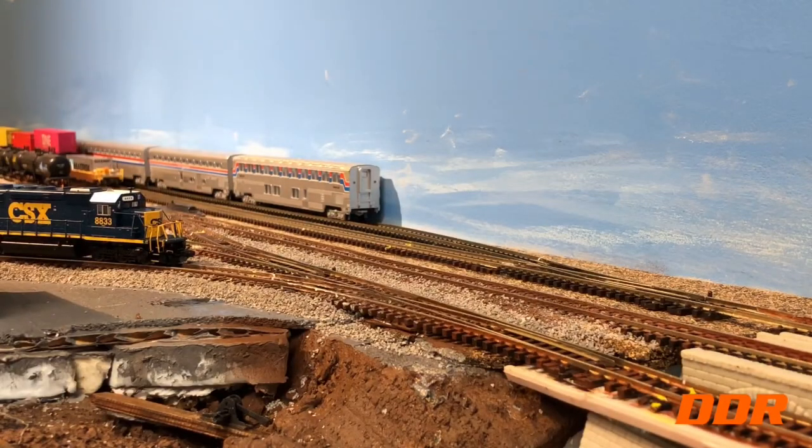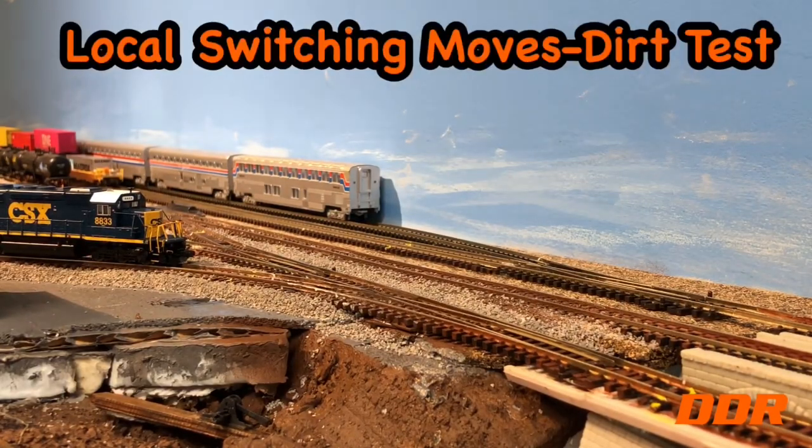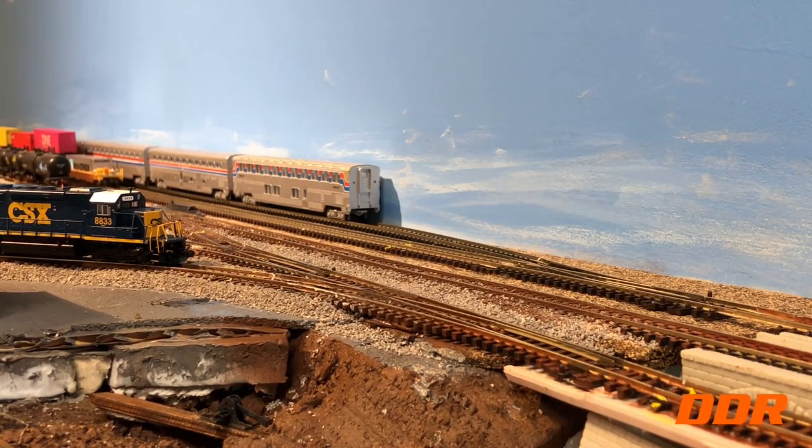We're gonna get a train off the main line — clear them off the main line after our movements yesterday.